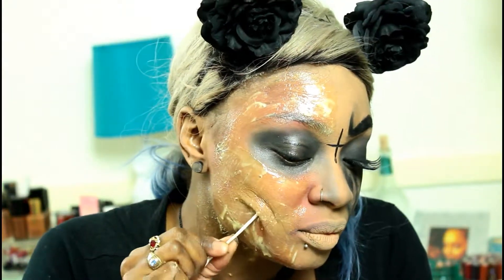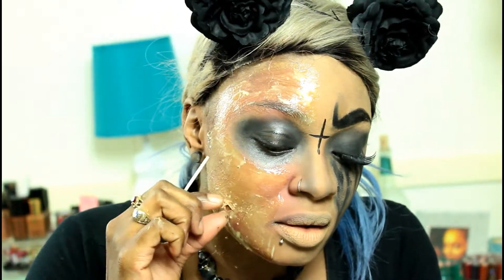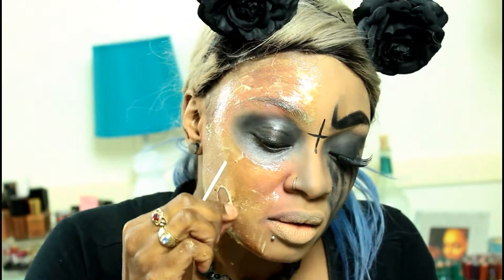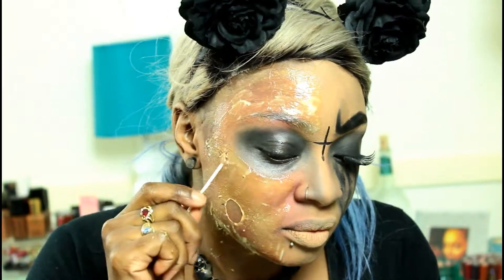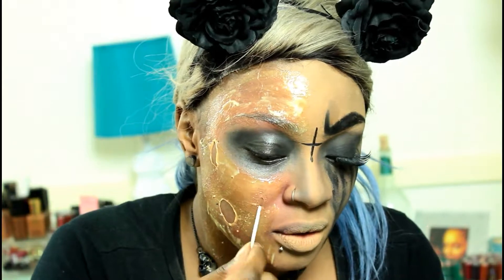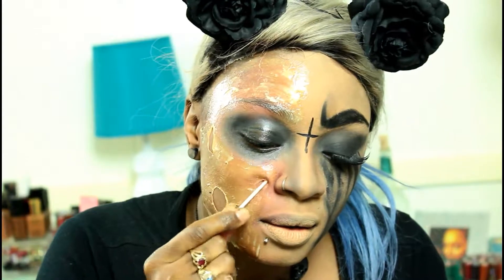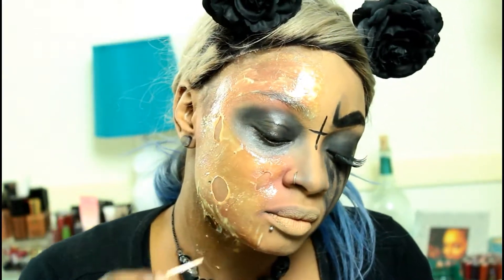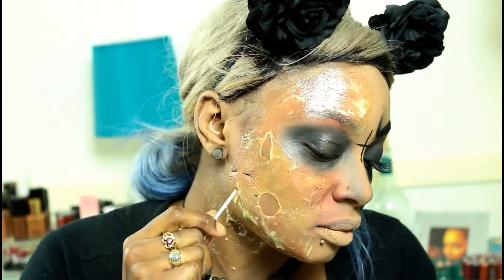I did apply a second coat of the Liquid Latex just to make sure it was built up enough, because I am taking the end of a Q-tip that doesn't have the cotton on it and kind of pulling that skin apart to create blisters — what it would look like if you got burned, all blistery. So you don't want a super thin layer for this part. After the first layer dries, go back in with another layer and let that dry.